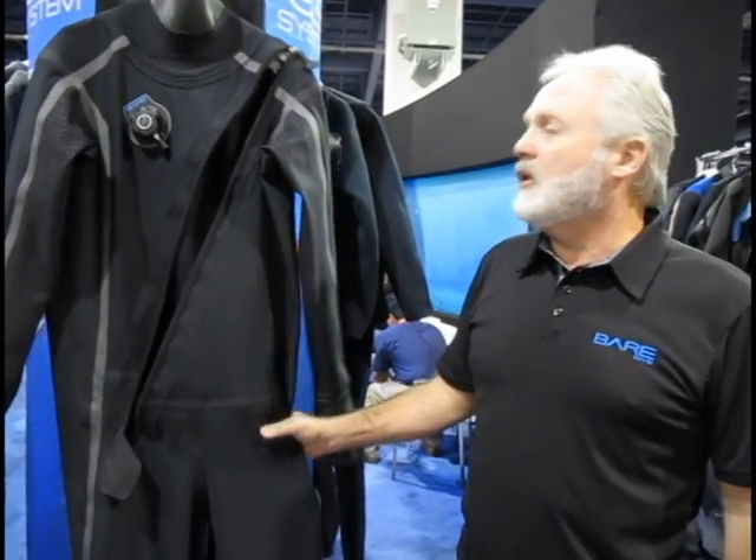One of the things we've seen at the show is that as soon as people pick up the suit, they can't believe how light it is. The material itself is about the same weight as our other butyl trilaminate suits, but there's less of it in the suit because it stretches, so the suit doesn't have to be so bulky — which means less drag and less air trapped in the suit.